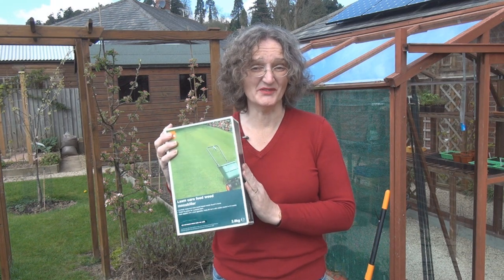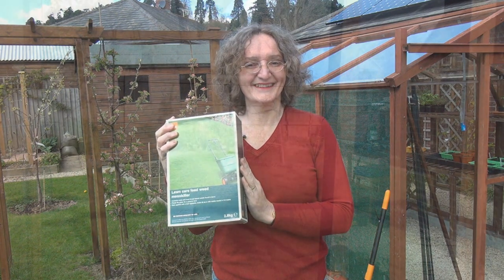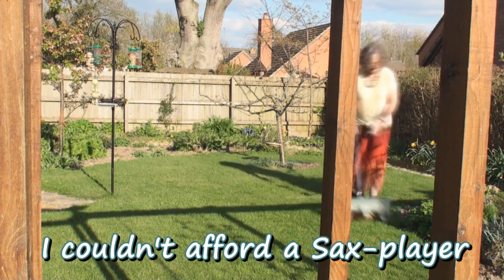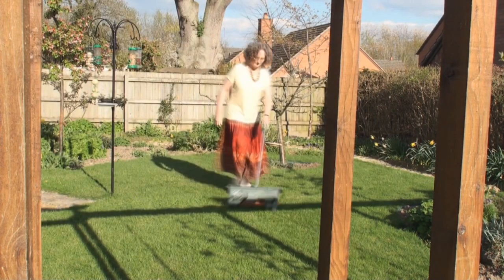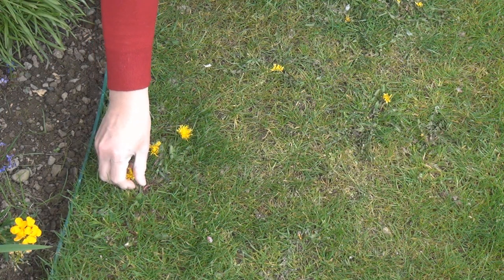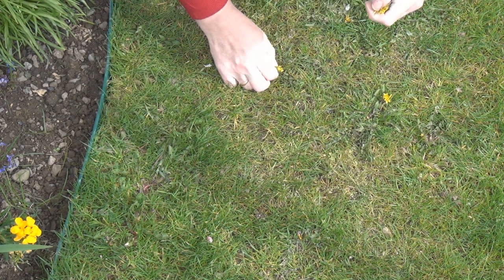Now, this is the generic version. As far as I can tell, it's got exactly the same ingredients as the branded version, but it's half the price. And yesterday I spread it on the lawn. So let's see whether this stuff is any good at dealing with dandelions. Another thing I'm going to try this year is that whenever I see dandelion flowers, I'm going to pick them to stop them getting to the seed stage, and hope that helps too.